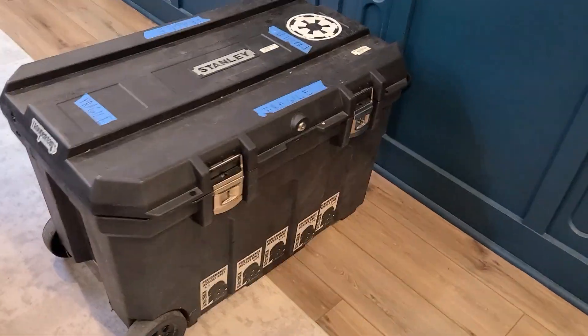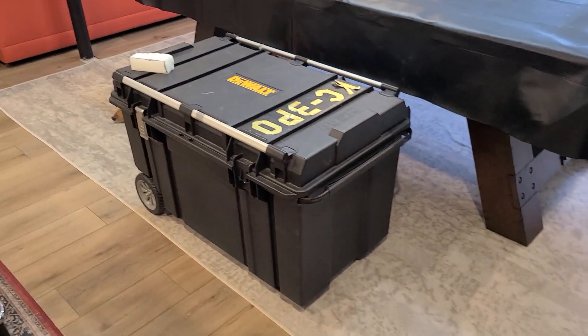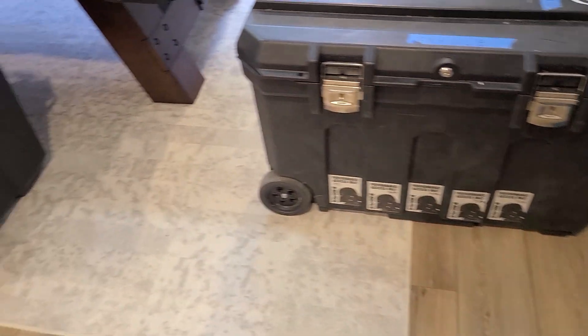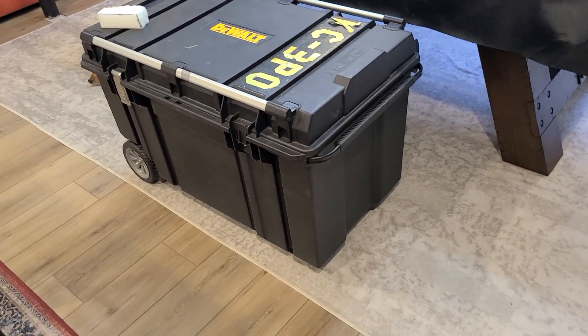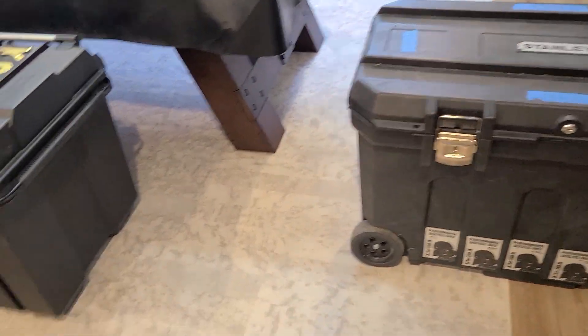First, let me show the boxes we're working with. Stanley, Dewalt, and I believe Husky also makes one of these big 50-gallon boxes. Pretty recognizable to most people in the costume world — we use them for stormtroopers and other costumes all the time. It's really about taking one of these boxes and packing it in a way that's going to keep your suit safe.